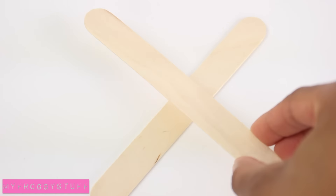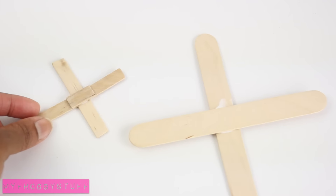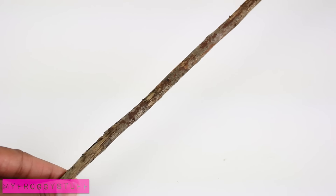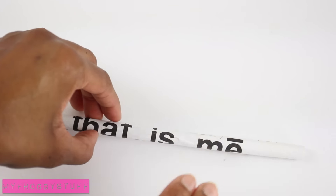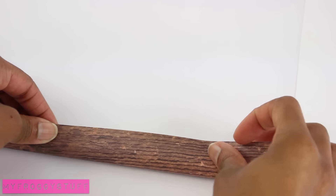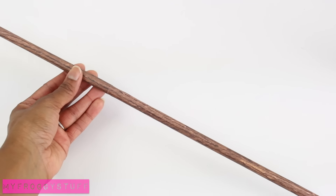Then glue a small piece going across for support. For a larger tree, we can cross and glue jumbo popsicle sticks to make the base. For the trunk, we can use a twig found outside, or roll a recycled paper tube and cover it with wood grain scrapbook paper — a good way to get the perfect size you want.